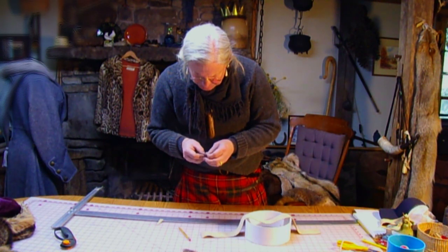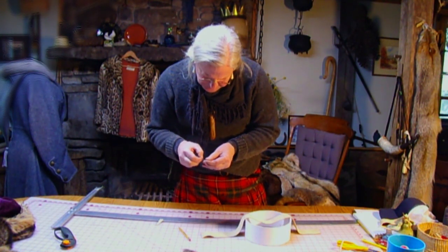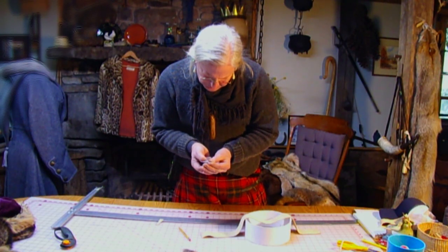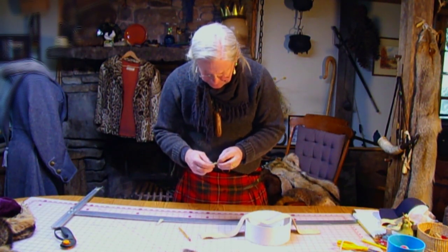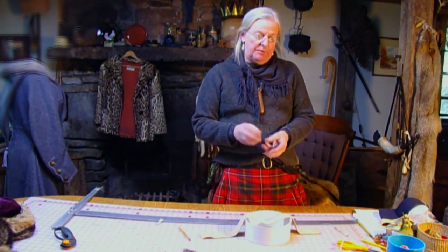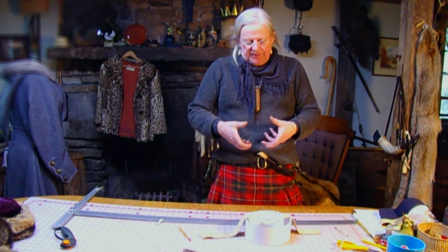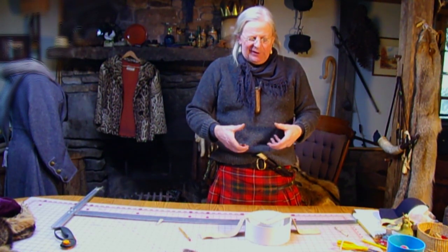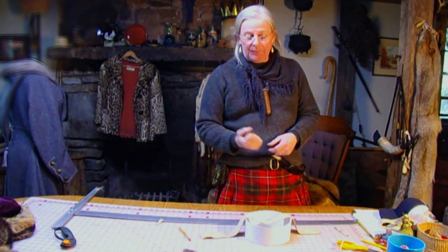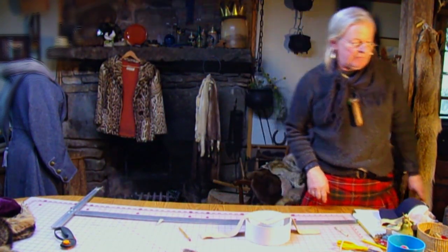This leather is thick enough for me to want to use a Glover's needle, which is a needle that's been formed into a triangular point. A triangular point actually cuts its way through leather — it works out really well. With a regular sharps needle, the point goes in nice but it's pushing the fibers of the leather apart, which puts a squeeze on that needle. It's really hard to get it through, and then once you get it up to where the thread goes through the needle, it's really hard to pop that through. But this you'll see works really well.